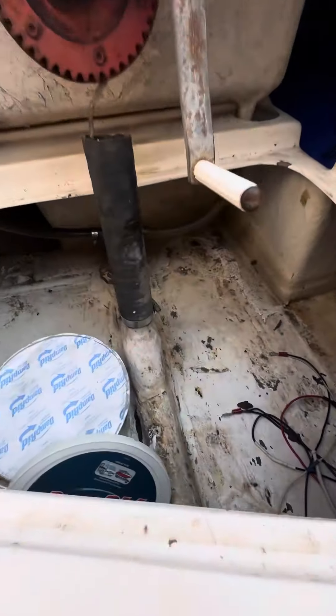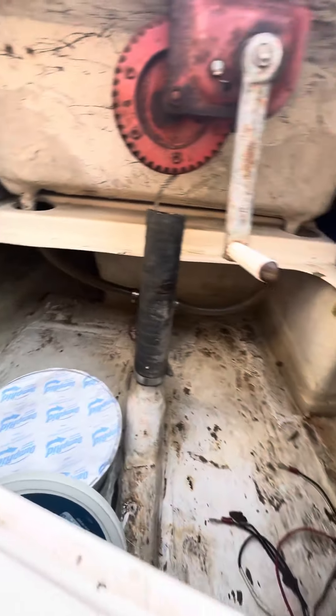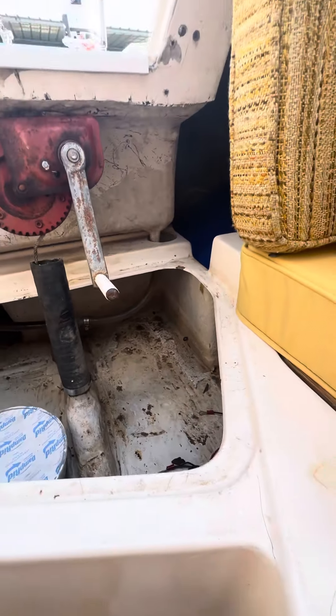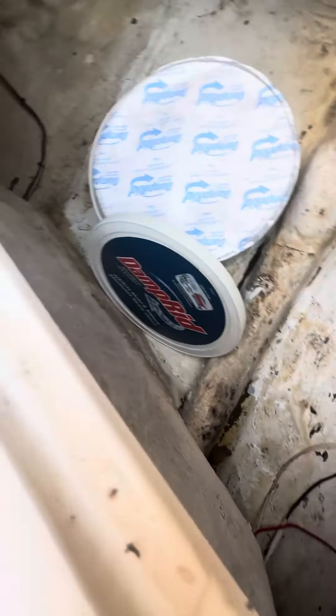Just looking down here, you can see that it's nice and dry. I keep a box of DampRid in there just to make sure — since it stays on the water, it doesn't get a lot of dampness in there.